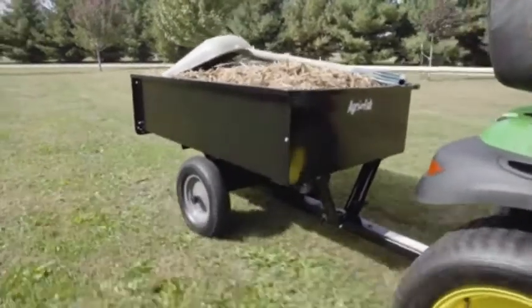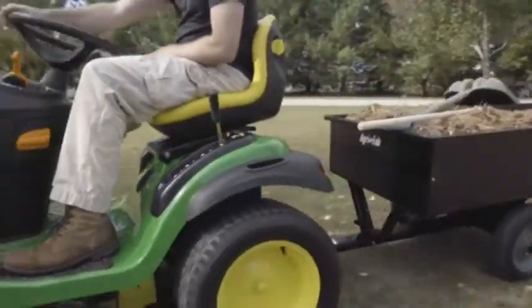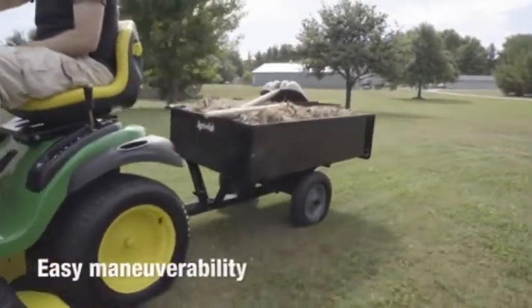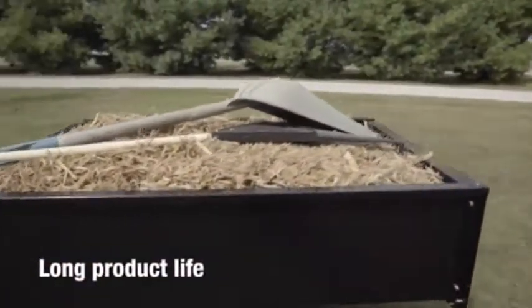The AgriFab 12 cubic foot utility cart makes yard chores easier. Inspired by in-depth customer research, this cart offers several useful features, including large tires for easy maneuverability over rough terrain, and a durable steel bed to ensure a long product life.